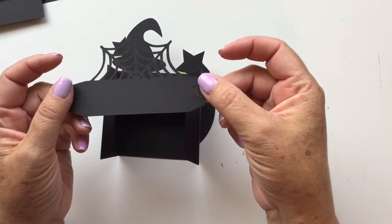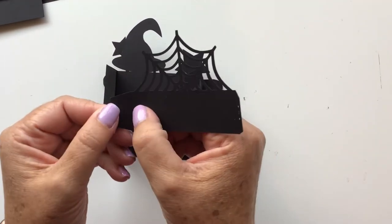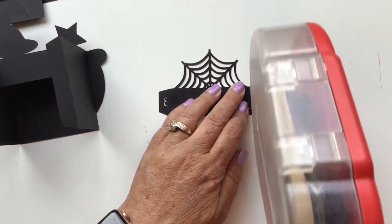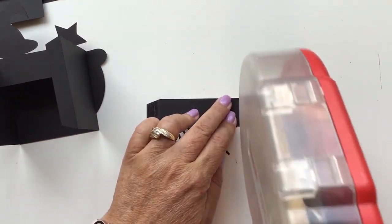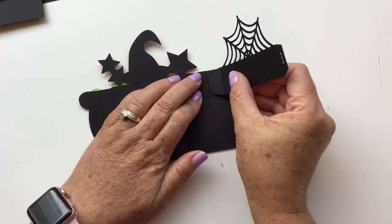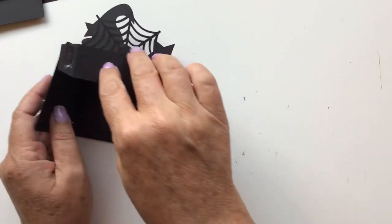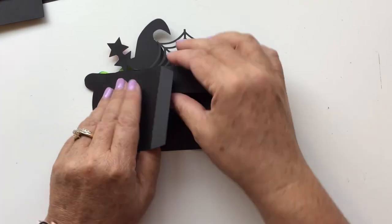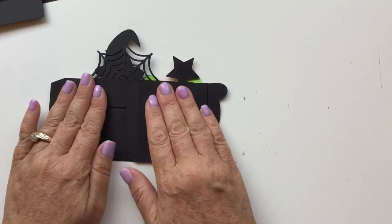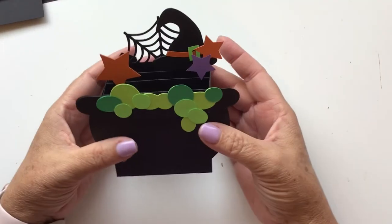Take number three — the spider web. Fold those tabs up towards you, turn it over, and put tape on those two tabs. Open it up and put this tab right behind the second insert piece with just a hair's width of a gap. Press it, fold it over, and line that up. I fold back and forth a couple of times after every insert so that I get a nice firm grip.